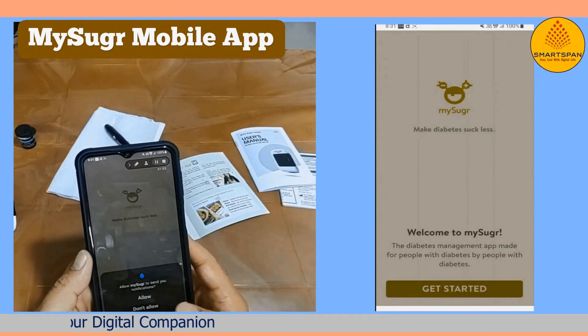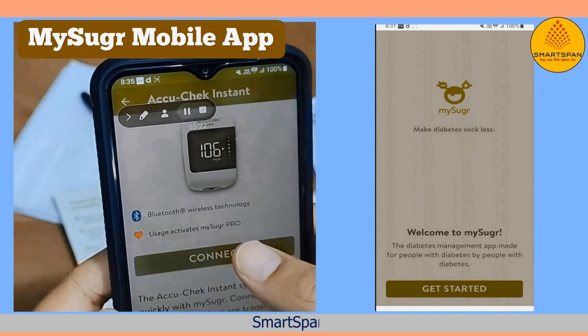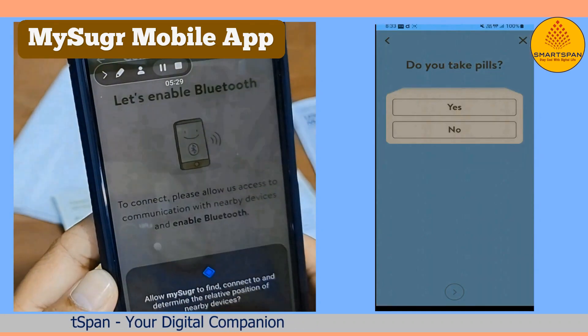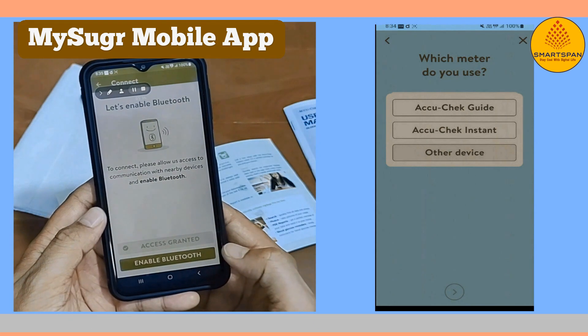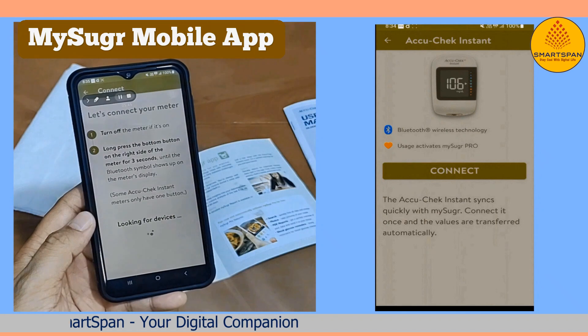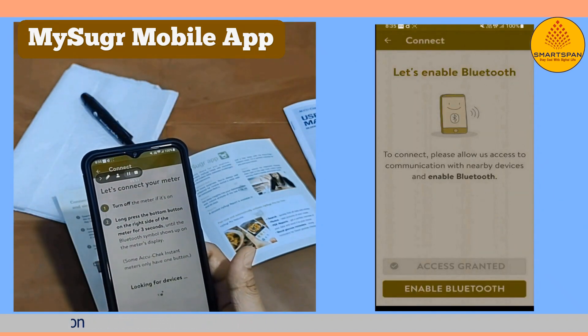The MySugar Mobile App is a powerful tool designed to simplify diabetes management and empower you on your health journey. It's a comprehensive solution right at your fingertips. With its glucose tracking feature, you can easily log your blood sugar readings, track trends, and visualize your progress over time. It also connects with AccuCheck Guide Meters to automatically sync data without manual logging.